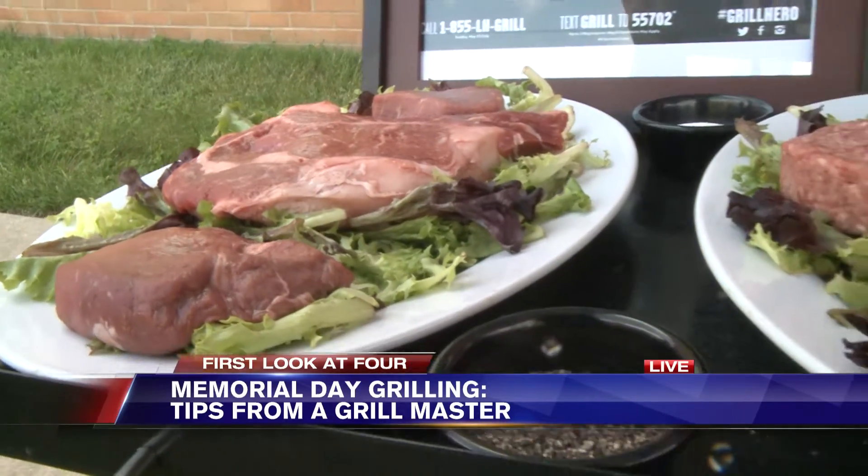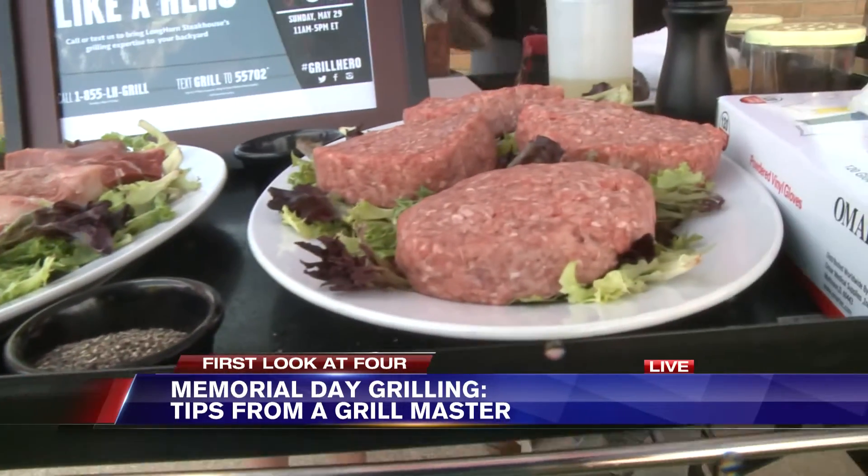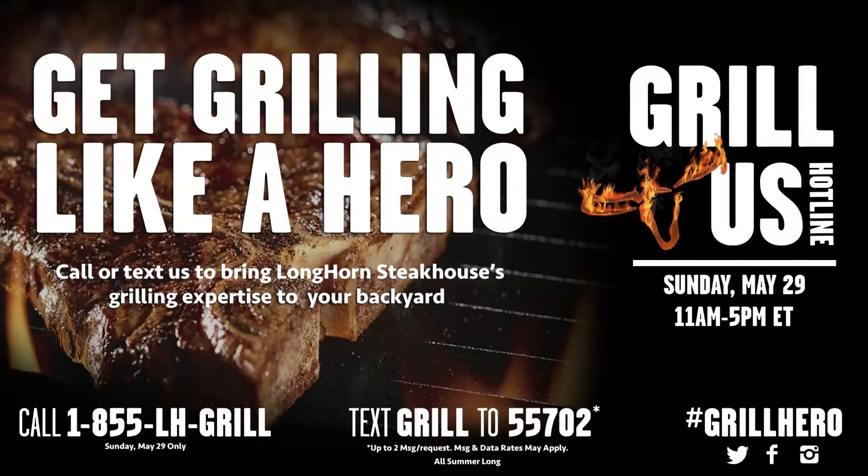If you have any tips you need while doing Memorial Day, you can call our hotline and we can help you out. So if you get lost, you always have that phone call to make.